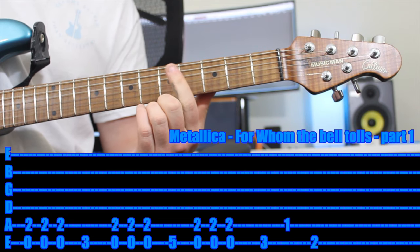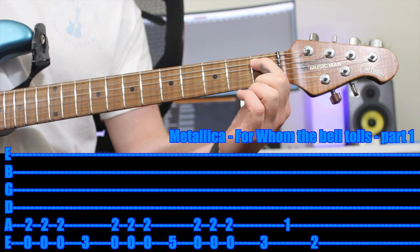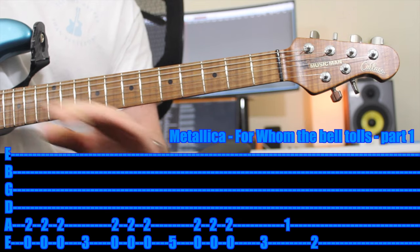Then the last part of this section, you move your first finger to the first fret of the A string and you play that fret. Then move up a string to the second fret of the E string. That's half the riff.